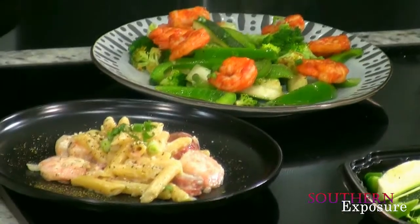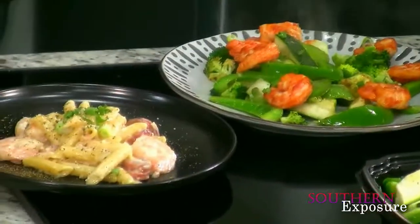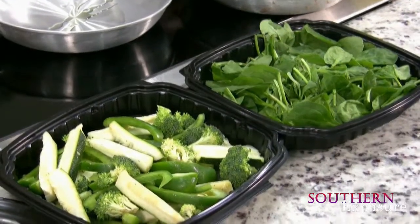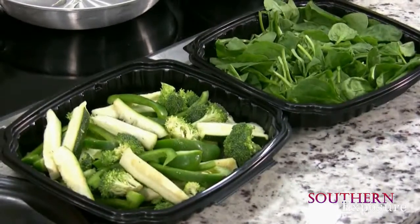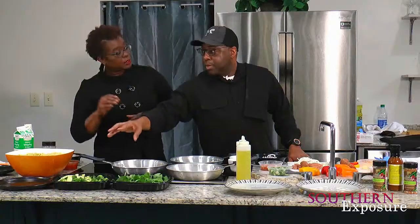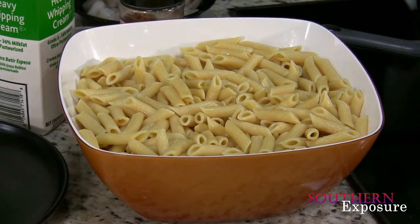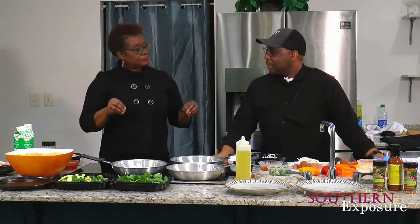Tell us a little bit about what you have on the table. I brought two of my favorite dishes that we're going to prepare later on. I brought some fresh vegetables and herbs — fresh spinach, a mixture of bell pepper, zucchini, broccoli, and some greens. And if you like carbs, I love pasta — I brought pasta. The important part is, do you cook this stuff just at home, or professionally? A little bit of both — I cook at home and in my professional life at the restaurant.